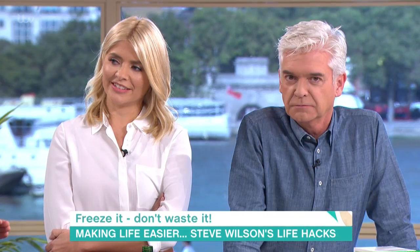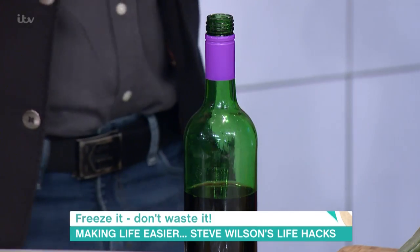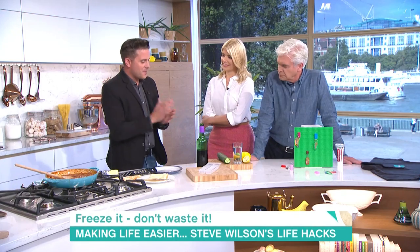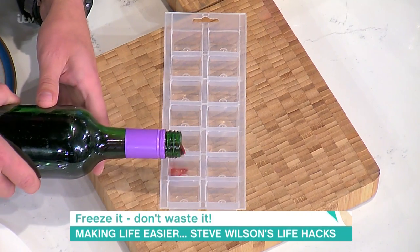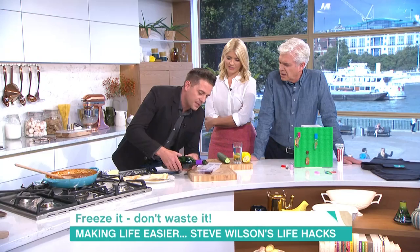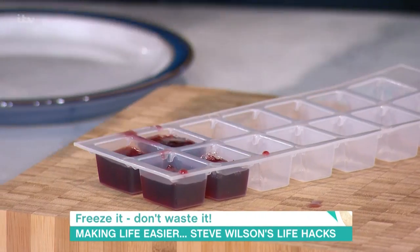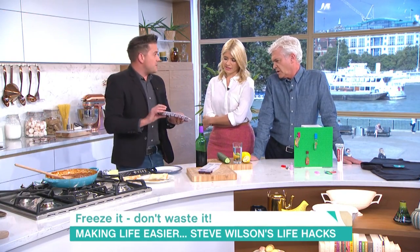If you've drunk half a bottle of wine and you've got some left over and you're not going to drink it — very rare, I know — but perhaps you've opened a red and you're going to go away and it's probably going to go off, then what you can do is take your wine and make some ice cubes out of it. Wine cubes. I've got some pre-frozen here, and you use them in cooking.